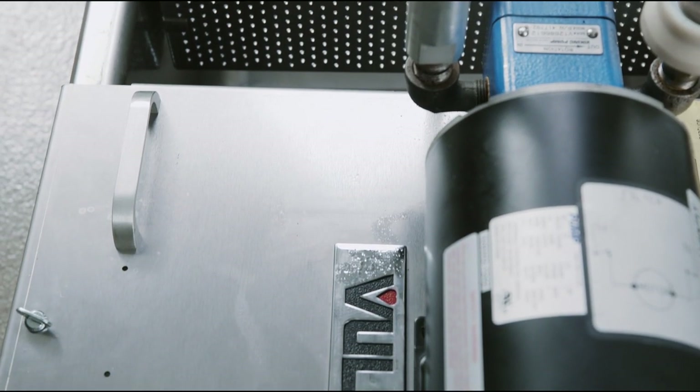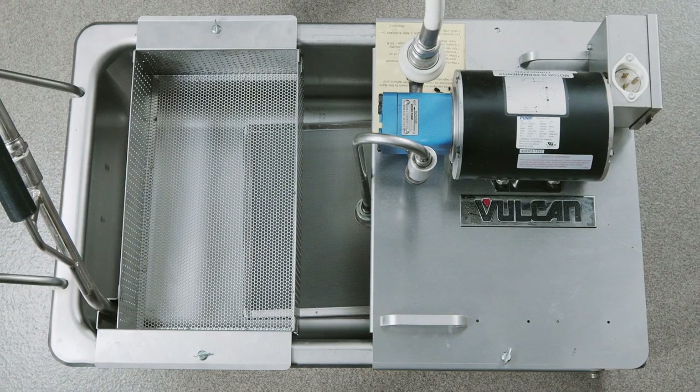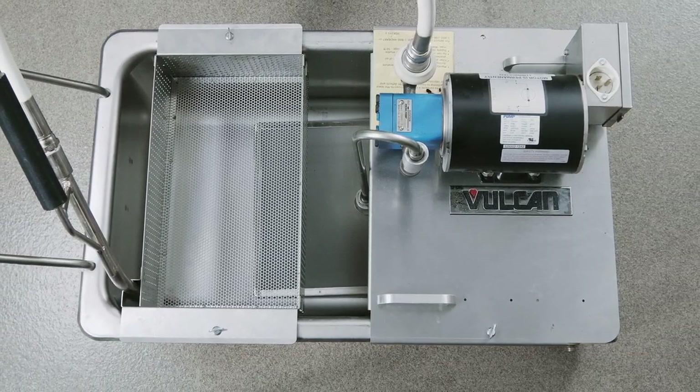For more information on operating and maintaining your equipment, refer to the operation manual on the Vulcan website.